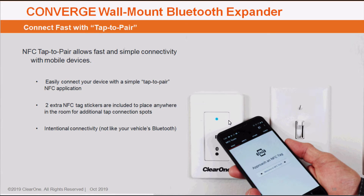One of the things I'll be showing you is the ability to connect your phone to the Bluetooth Expander module. It can be done directly at the device, but also can be done from NFC sticker tags that you can place anywhere inside of that space to make it convenient to connect to the conference call.